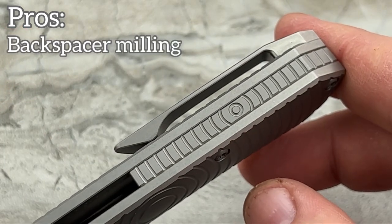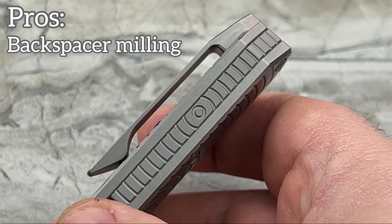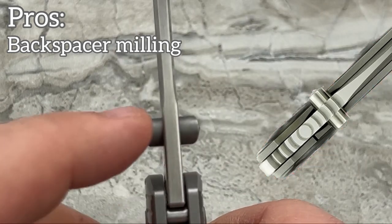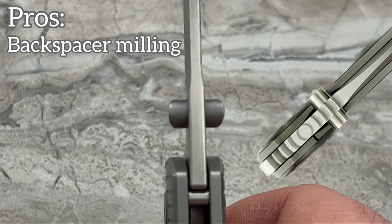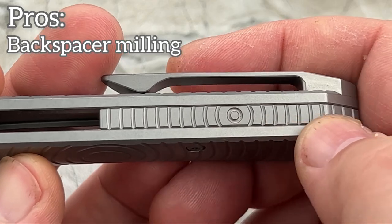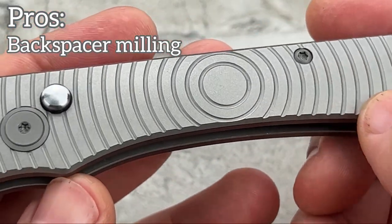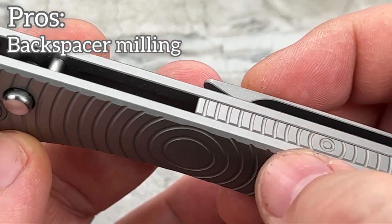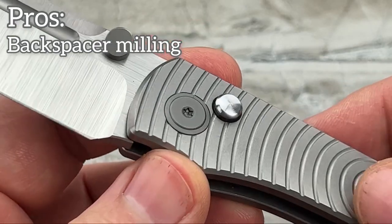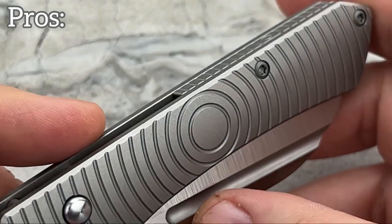I love the detail carried over into the backspacer — really enjoy that. For those of you that remember, when Todd Rexford's Epicenter first came out, when you looked at the spine of the blade where his thumb studs were, you had the Epicenter — which was this design — and it looked just like this up on the spine. That brings back a wonderful memory for me on a knife I will never ever be able to get my hands on. Far too rare and far too expensive — you'll spend a good $20,000 to get your hands on a Rexford Epicenter. This is so much nicer all the way around.